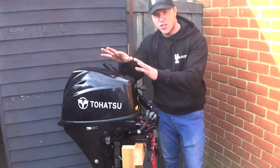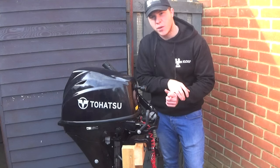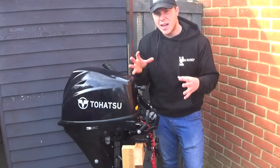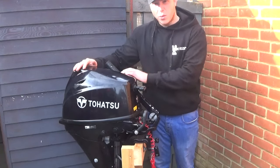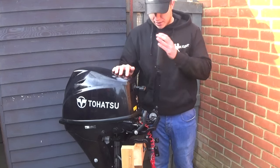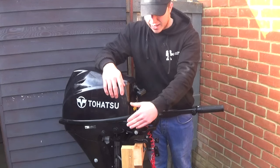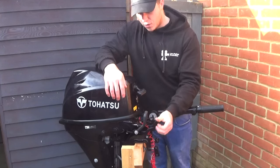This is my engine here — this is a Tahatsu 9.8 horsepower four-stroke engine. You can also get two-stroke engines. I'm not going to go into any technical specification on this video; it's simply a generic video of how to set up your outboard and their controls. What we've got here is a throttle control that goes up and down. We've got a pull start cord here, and we've also got a gear selector switch which you can put into forward, neutral and reverse.